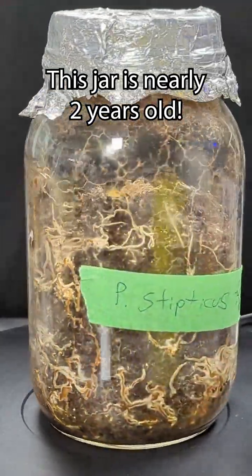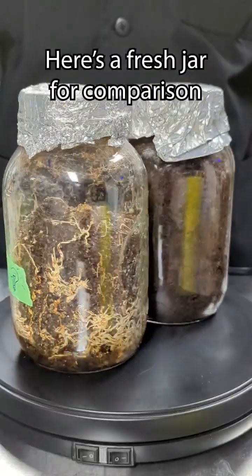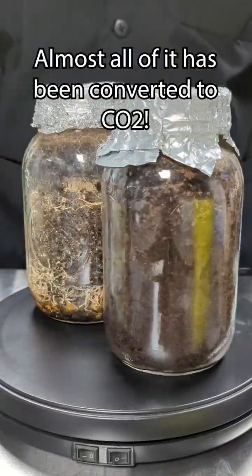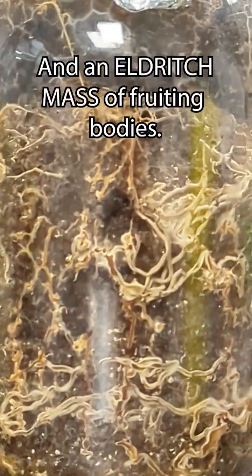This jar is nearly two years old, so I need to propagate it to keep it alive, but look what it's done to the media! Here's a fresh jar for comparison. Almost all of it has been converted to CO2 and an eldritch mass of fruiting bodies.